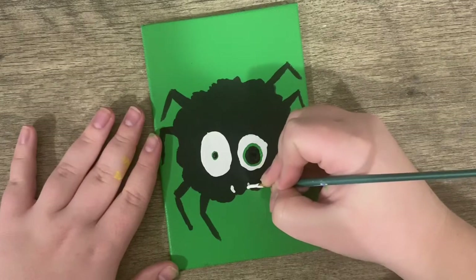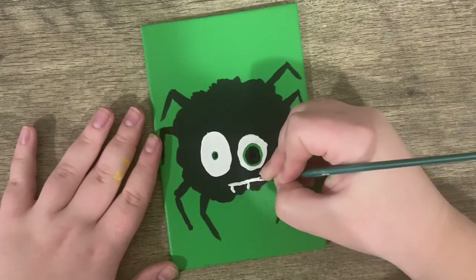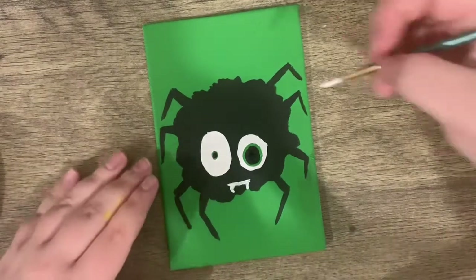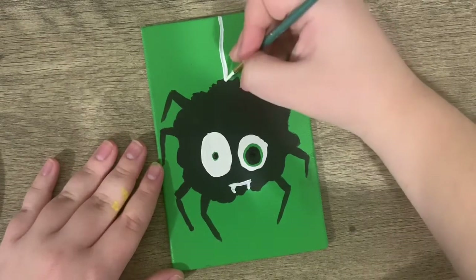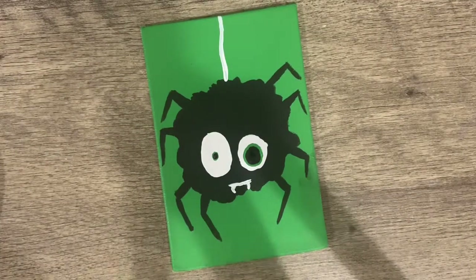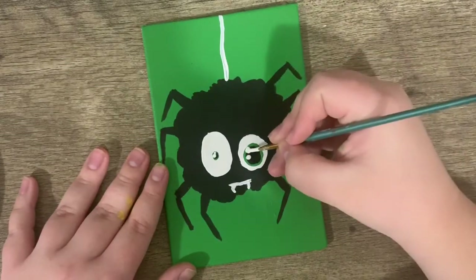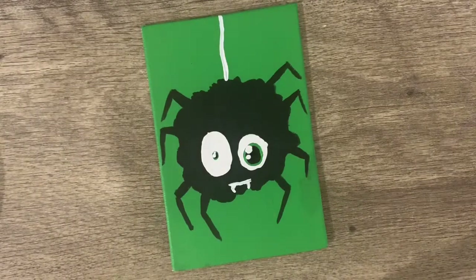You don't have to do this, but I think it makes it super cute. Give your spider a little mouth so it can bite stuff. And then I'm going to make it so he's hanging down from the ceiling on a little web. The last touch — a few little dots in his eye. And boom, a spooky spider!